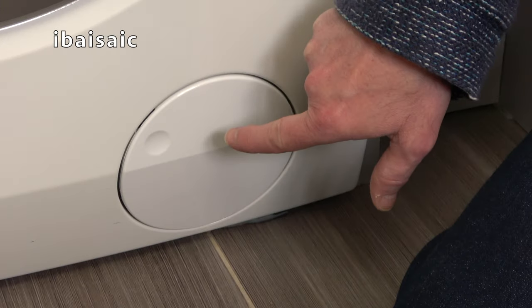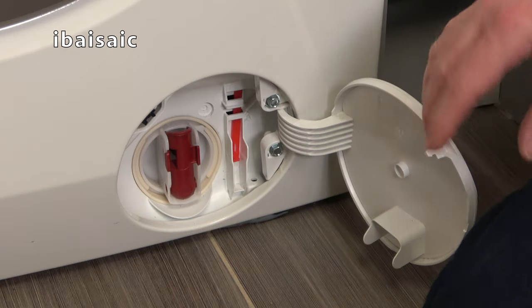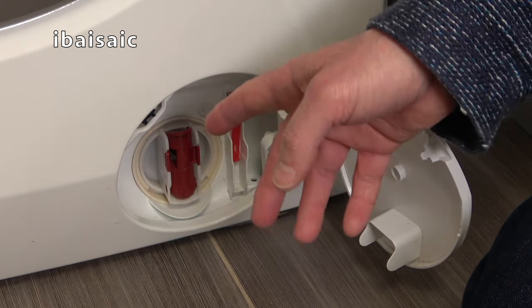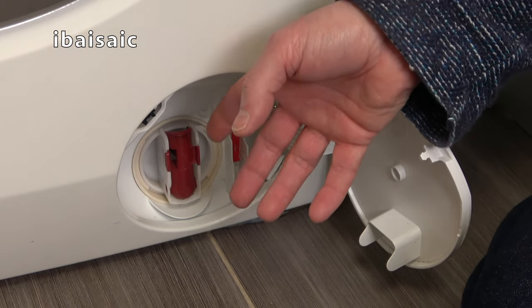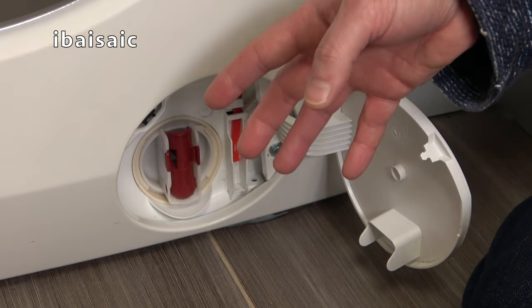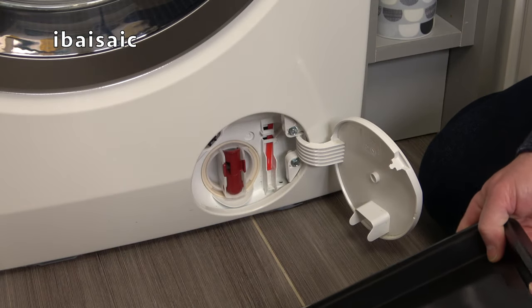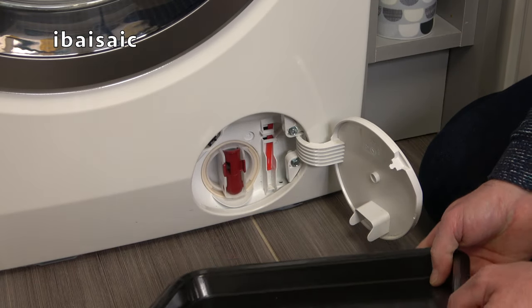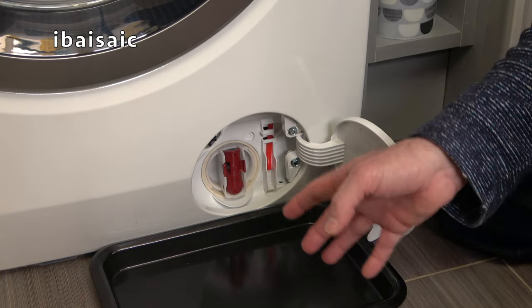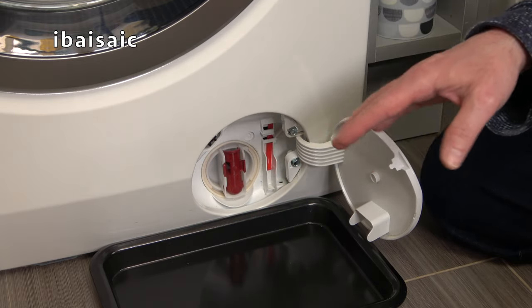On this particular model we have a circular door that opens up. Some machines might have a little pipe or spout, because all washing machines will hold a little bit of water in the sump — they never drain completely after the cycle. So we have to get rid of the water. You'll need a shallow dish; I've got a baking dish here. Place it as near as the base of the washing machine as you can, and if you want to you can put a towel down as well.